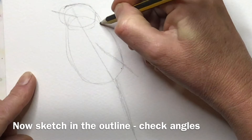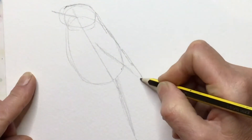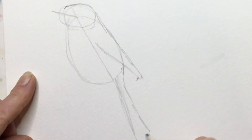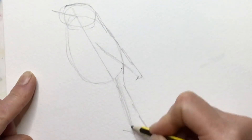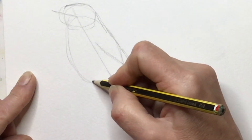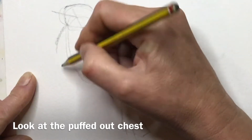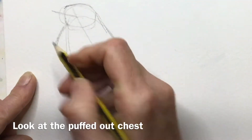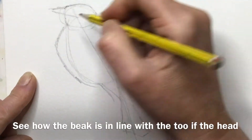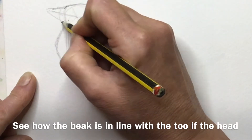Now you can start putting in the outline. You've got the proportions right from those two ovals and you can start going around, looking at angles — maybe exaggerate them slightly if that helps you. Look at the space between the wing and the tail, and the angles under the head. Look how the beak is almost in line with the top of the head but the angle under the beak is a lot sharper.